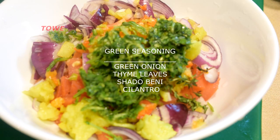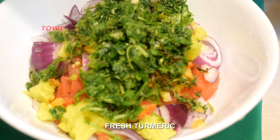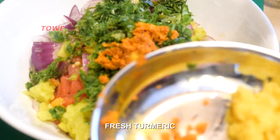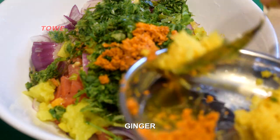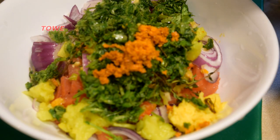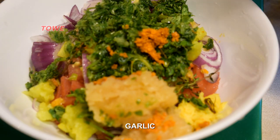These are the green seasonings — green onion, thyme leaf, chadon beni, and cilantro — all ground up together to make the seasoning. Then we add fresh turmeric, crushed turmeric, crushed ginger, and crushed garlic.